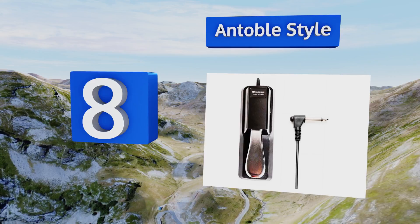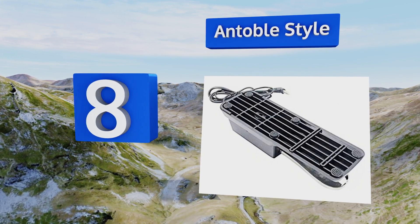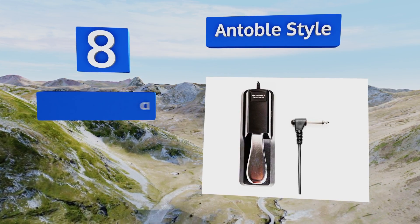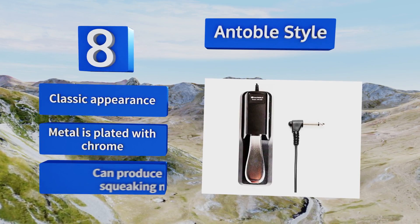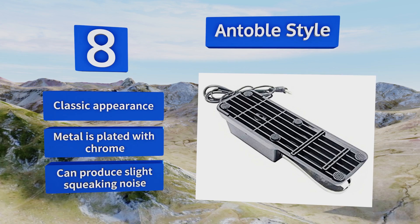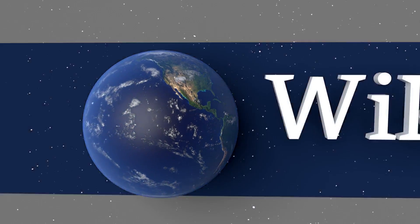Coming in at number eight on our list, the dependable Hobo style is a smart buy for artists of all skill levels. Thanks to this practical product's hardware and construction, you can count on it standing up to years of performances and daily practice sessions. It supports a classic appearance and is metal plated with chrome; however, it can produce a slight squeaking noise.